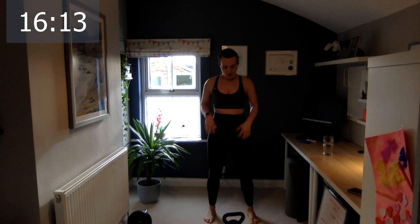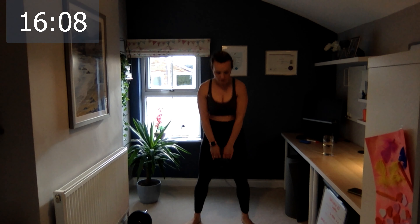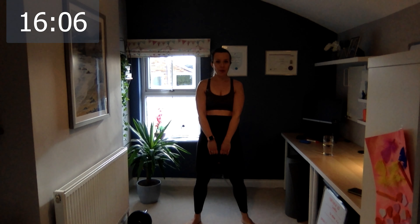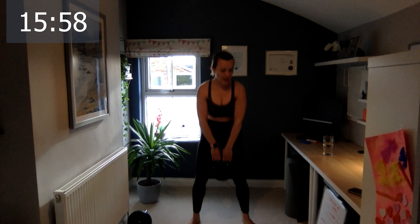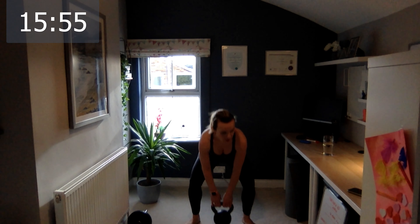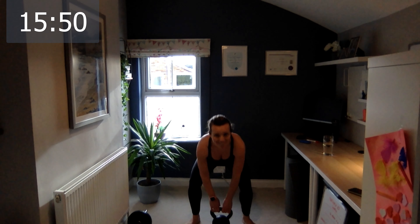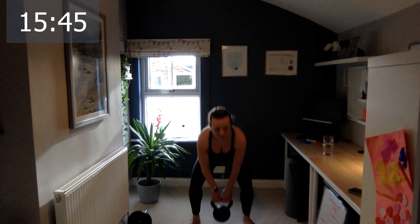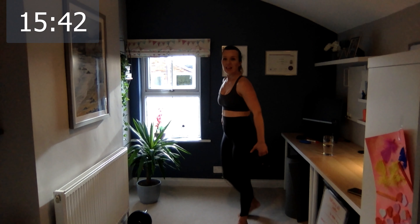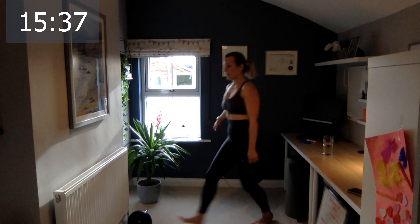Remember to squeeze your bum cheeks. Down — come on let's go — touch, squeeze. Breathe. Four, five, six, seven, eight, nine, and ten. Excellent. Let's go the front lunge — one, two, three, four, five, six, seven, eight, nine, and ten.